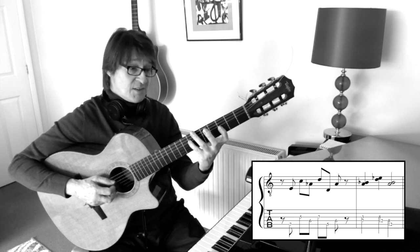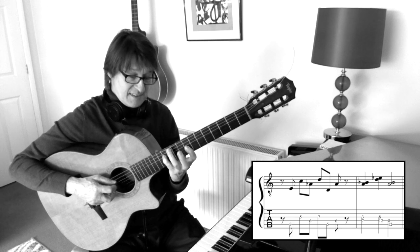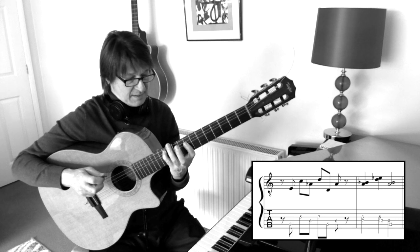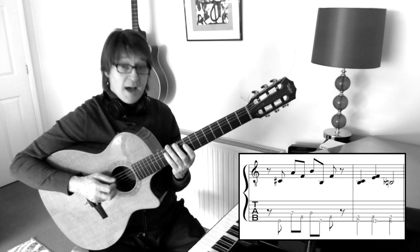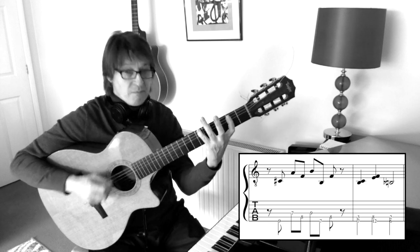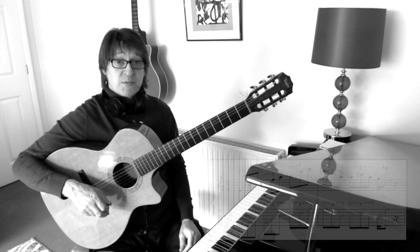Here we have A and B flat. Here we have D and E flat. And here we have A and B flat. Finally, we finish with some triplets.